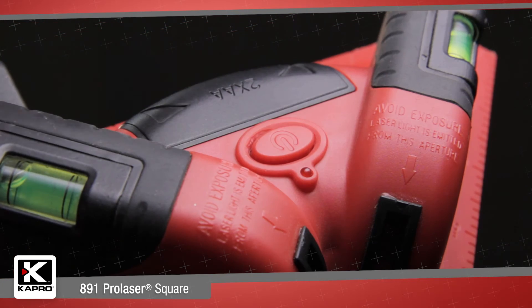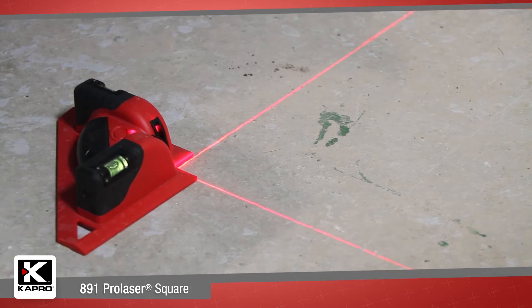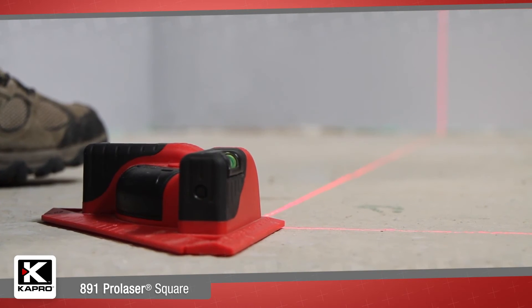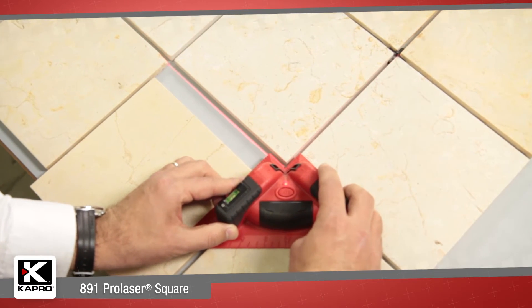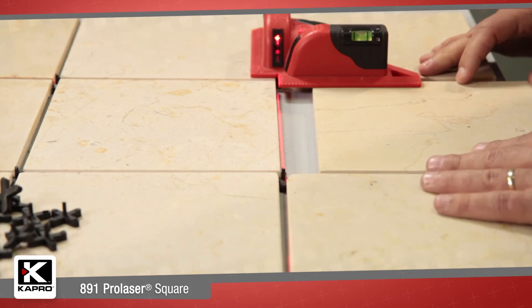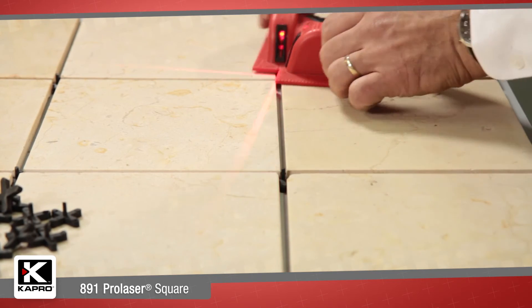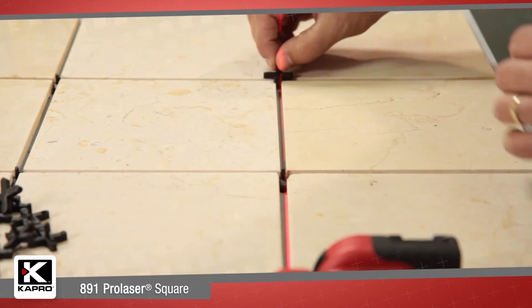Using the 891 is simple with its one-button operation. The 100-foot, 30-meter working range lets you lay out an entire floor. The laser axis is projected in front of the unit so you can find the starting corner point of your layout exactly. And you can easily move the 891 as you work, making sure that all your layout lines correspond perfectly.